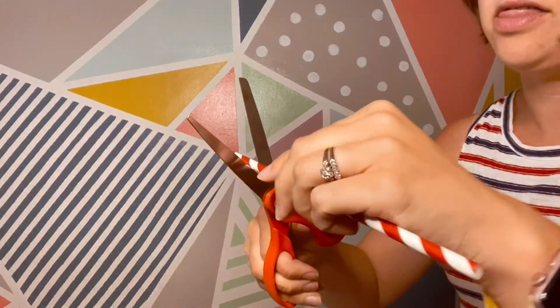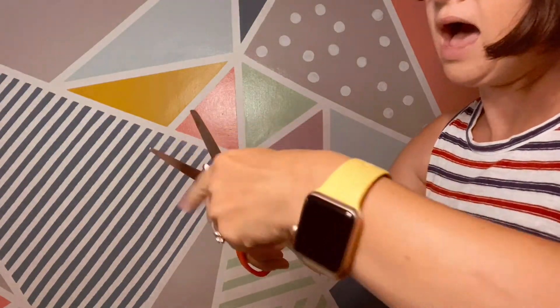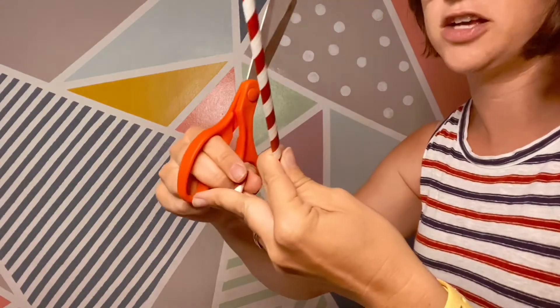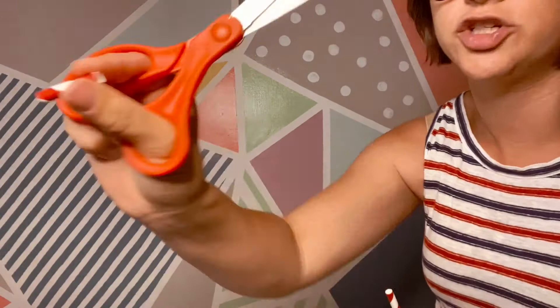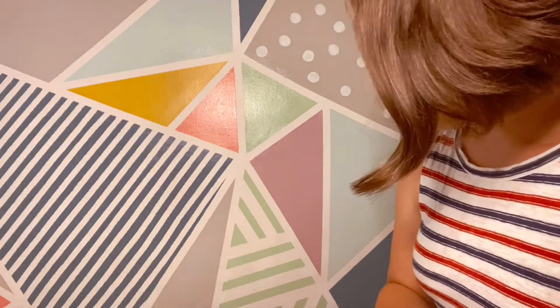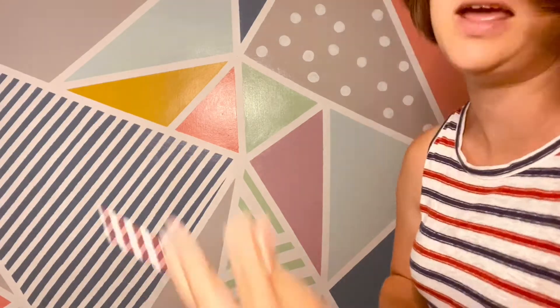So what you got is a little straw, some string, and some beads. You're going to need some scissors and you're just going to cut the straws — you can cut them either big or small, whatever you want. Be really careful because they're made out of paper so you don't want them to squish. Mine are about this big.